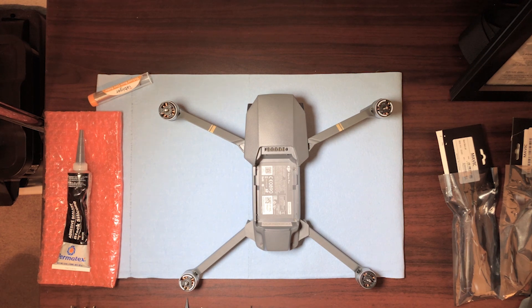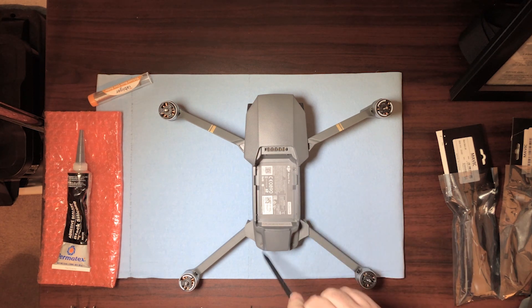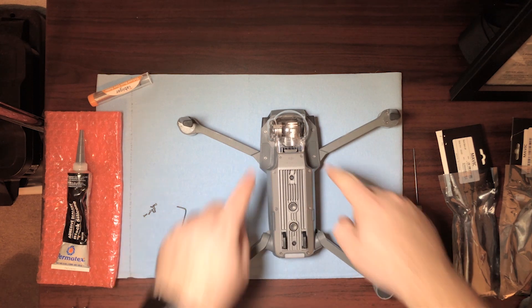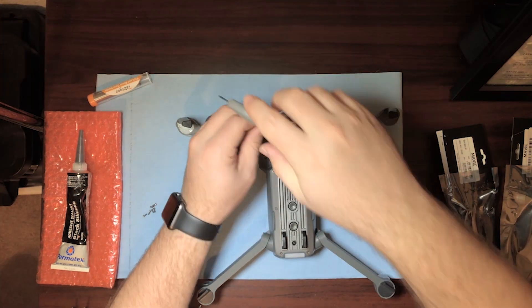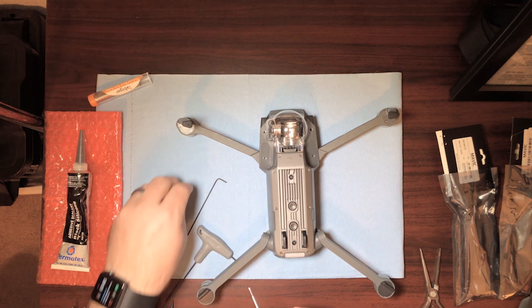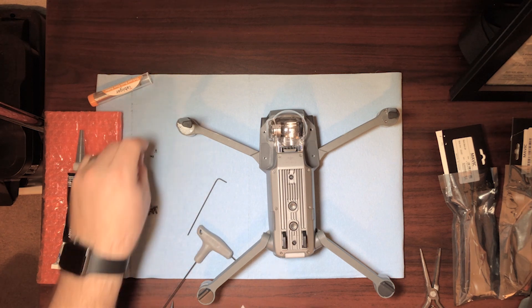The next thing you're going to do is start taking it apart. There are six different screws — they're hex key — one, two, three, four, five, six. Go ahead and remove those. Take notice: the two that came out of the covers are actually smaller; the other two are exactly the same as the ones from the top cover, so set those aside to make sure you don't mix them up.